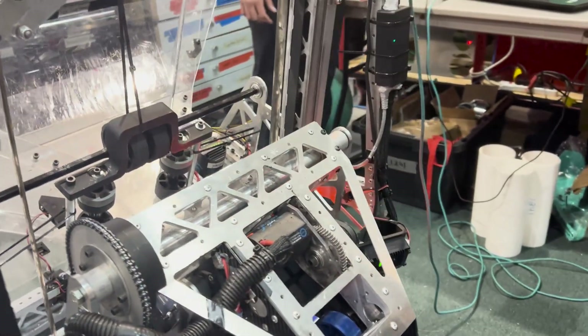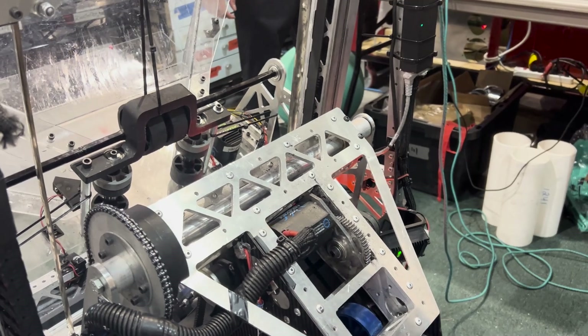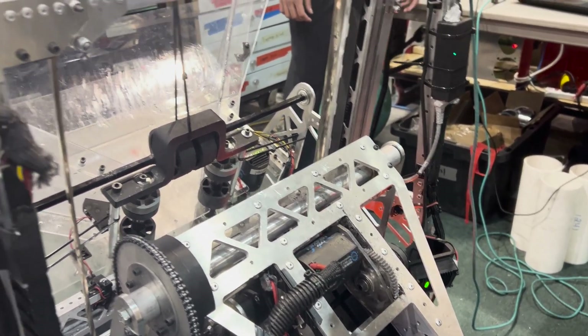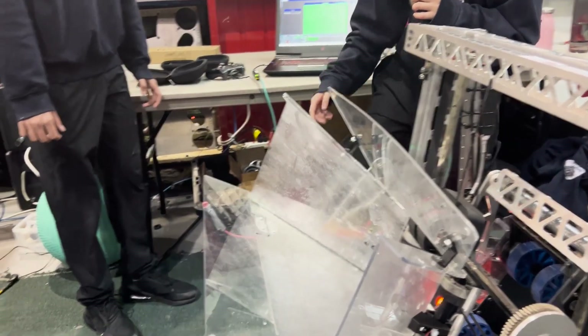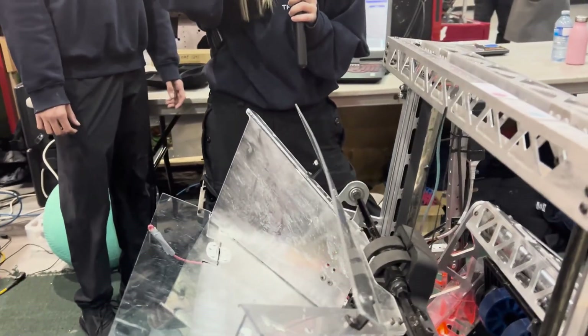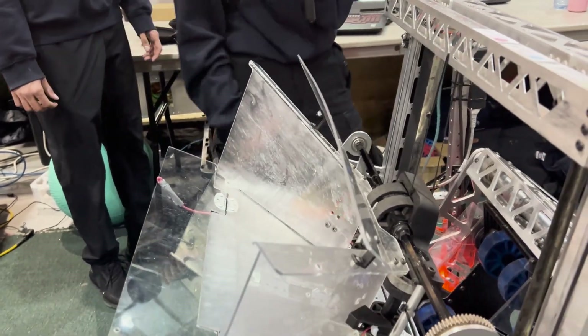You were explaining how you have that flap at the front of your chute — can you drive into the feeder station with a coral on the floor? Yeah, there's enough range so even if a coral is back there we're still able to feed properly. I've noticed a lot of teams get stuck on that. Yeah, exactly — we wanted to make sure we had as much range as possible.